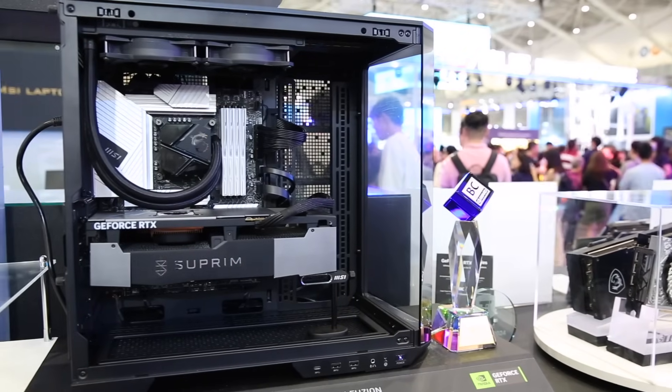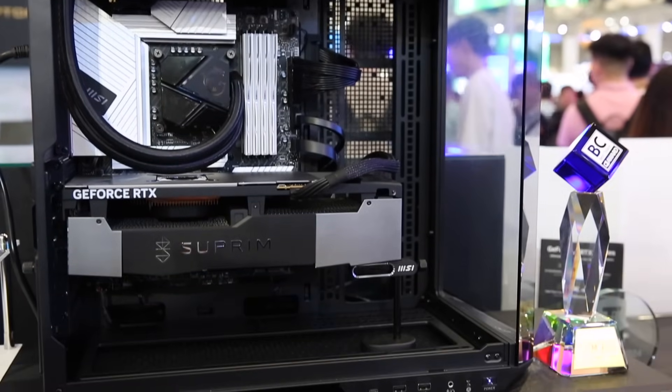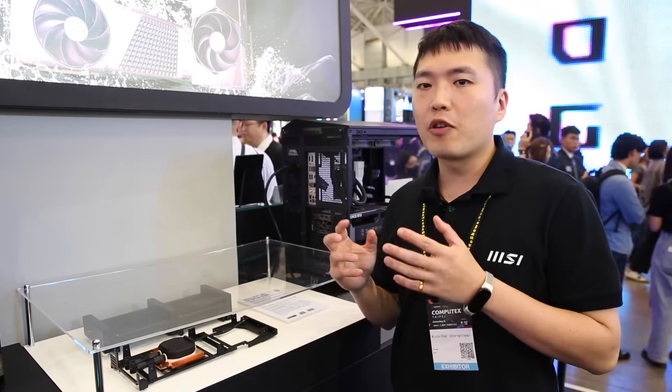Hello everyone, this is Daniel at MSI Automarketing team. Today I'm very excited to introduce our latest innovative reference card sub-infusion for you. This is powered by NVIDIA GeForce RTX 1490 GPU and patented MSI special liquid cooling design. It's designed for easy installation and powerful performance.